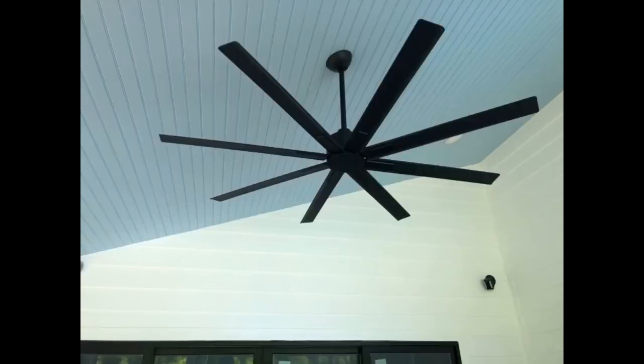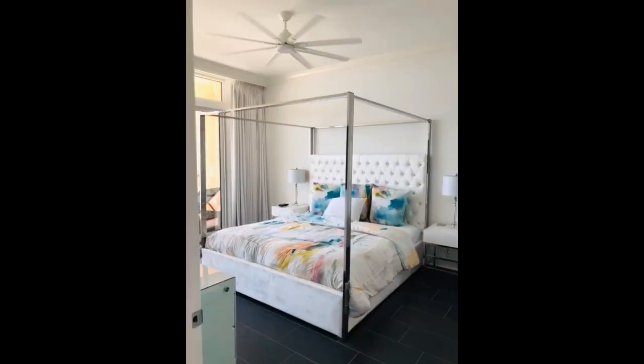Great fan. Will look great inside and outside. Tons of airflow. We have 6 of them between 2 houses in 3 different sizes. Convenient remote. Love this fan so far, moves lots of air. Really like the flat black color. The remote is just average. Very well balanced fan, would recommend for a quality outdoor fan. Also is very smooth and quiet while running.